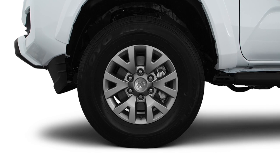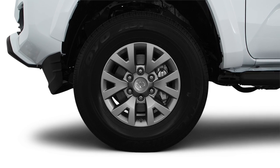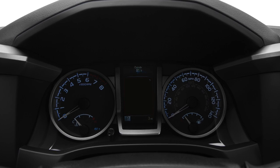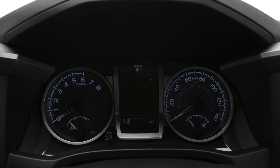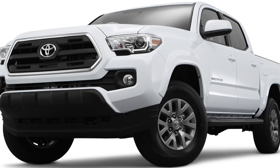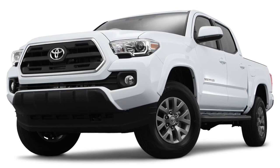Plus, a TPMS position indicator, available on select models, indicates the specific tire that needs air. If tire pressure becomes critically low, a warning icon in the instrument panel illuminates. The indicator will flash if immediate action is needed. Check all tires and refill or replace any that are below pressure.